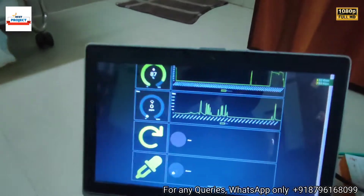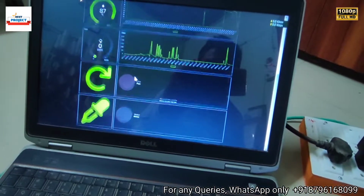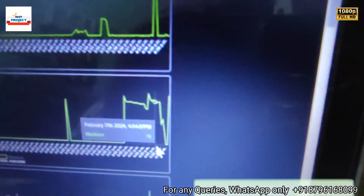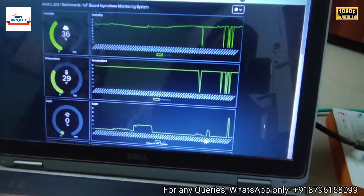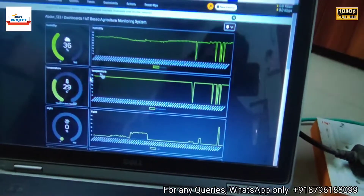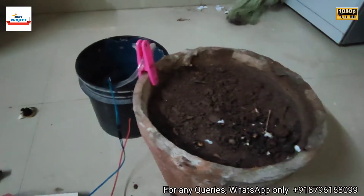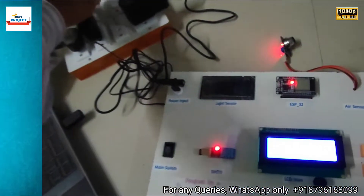On the server you can see the pump is off and the fan is also off. The moisture level graph shows a rise from 0% to 87%. The light sensor and humidity sensor readings are also visible. Our project is working very well — thank you so much for watching. Now turning off the model.